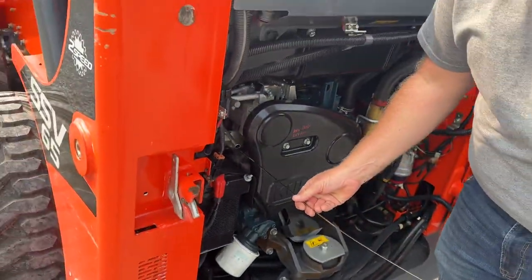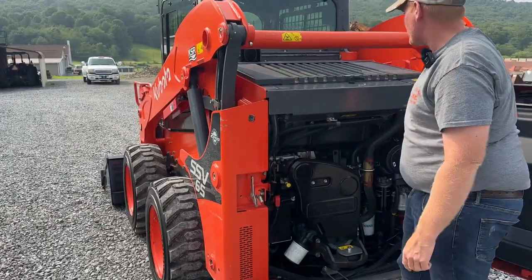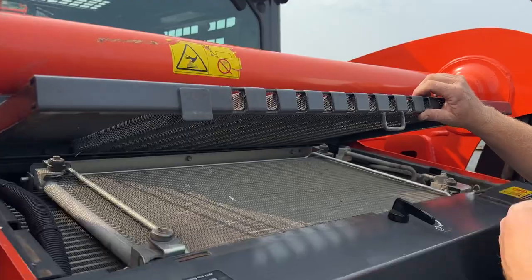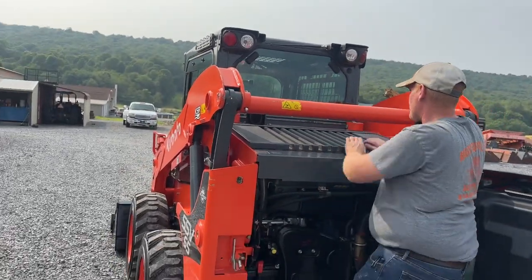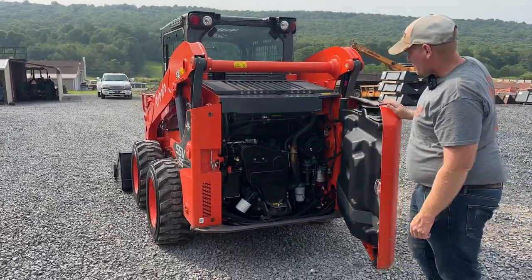A lot of guys question us that we do that. We do service work on our stuff because we want it to be serviced — I don't want any regrets of not doing it. Cab heat air — you can see your condenser, your radiator, cooling package, everything is in here. The fuel tank is in the rear door.